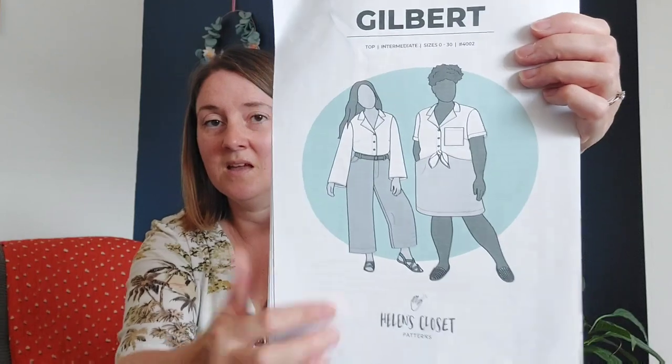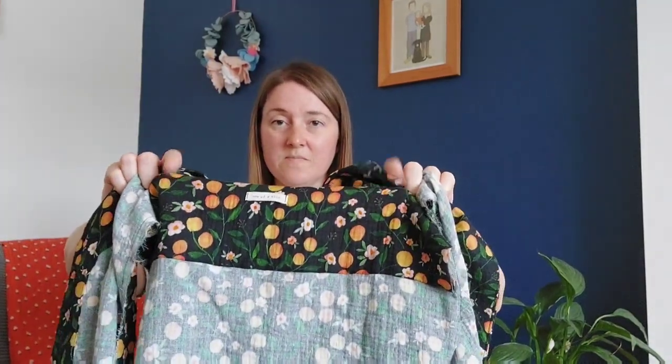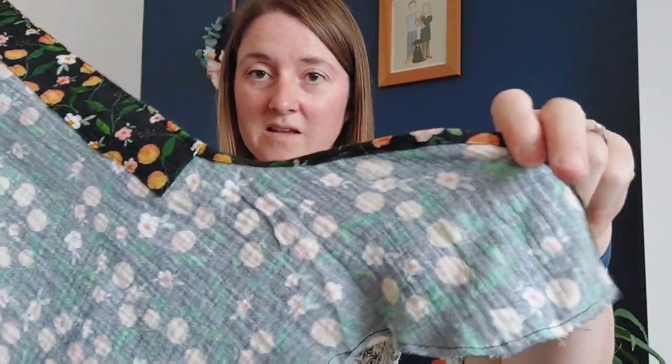I'm making the Helen's Closet Gilbert top, view A with the tie front. I've made the Gilbert top before in different views — I don't love the wide-sleeve view because the sleeves catch on everything, so I elasticated the cuffs on that one. For this one I've got as far as doing the neckline, collar, and the yoke, and I've just sewn up the facing to the front and turned that over. The next step is the bottom hem before putting the sleeves in.